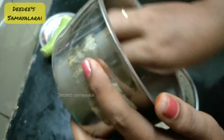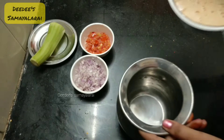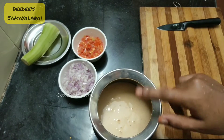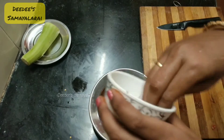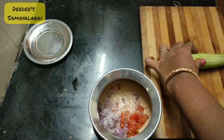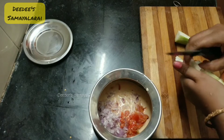I will add a soft dough. I will add salt. I will add salt to the onions and then add the onions to the top.